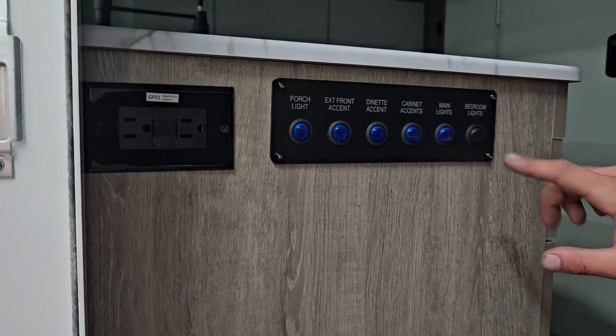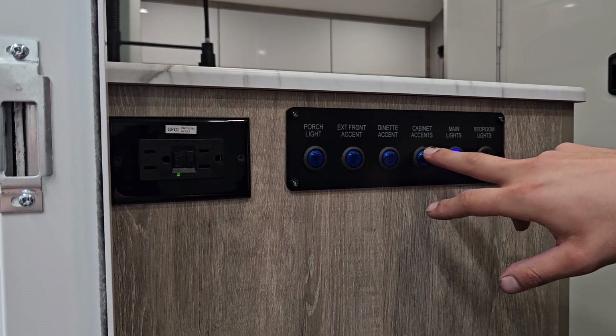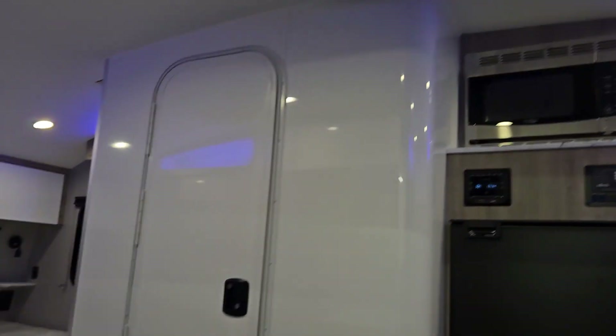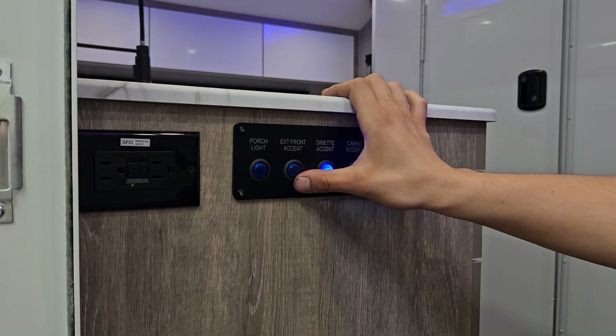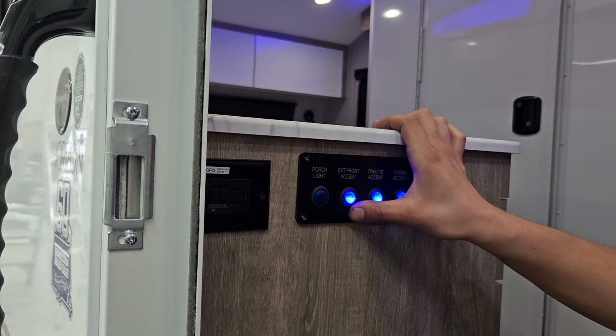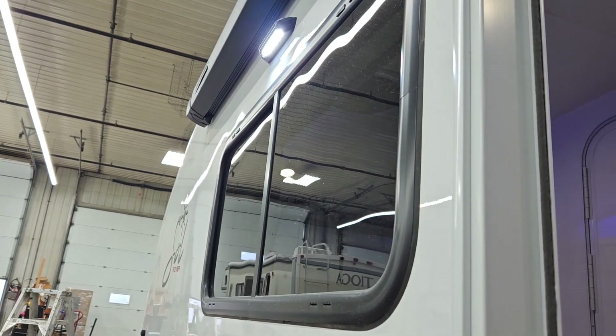Straight up from there you get all your light switches. On the right are your bedroom lights; center right are your main lights; then cabinet lights; then your accents on the side. In the middle there's your dinette accent, which does the little blue lights above the mentioned areas. The exterior front-end access gives a little blue light across the very front of the unit, and the porch light gives that amber light outside.